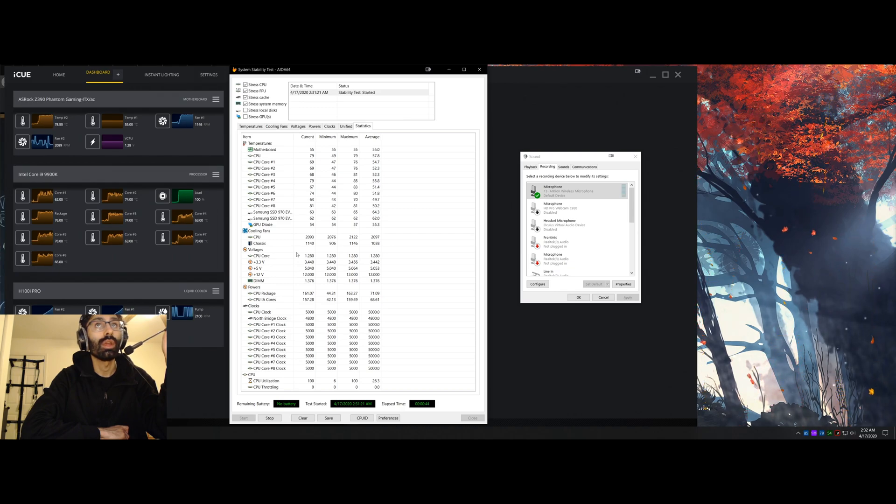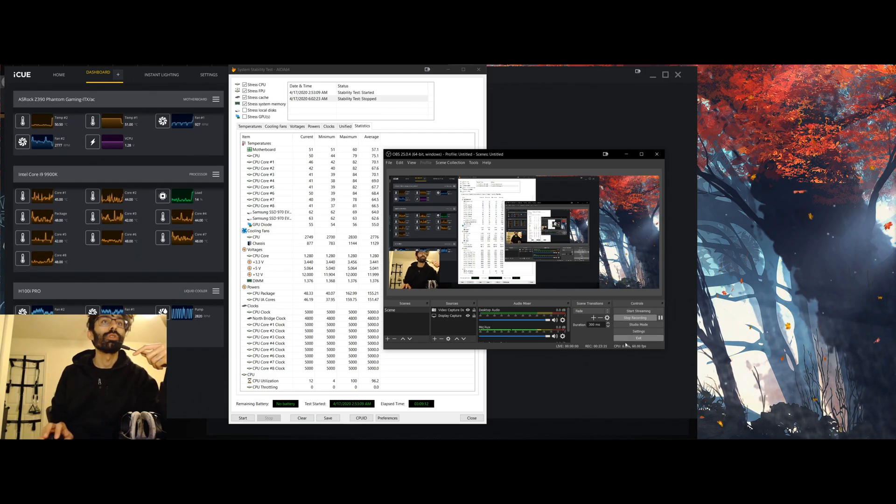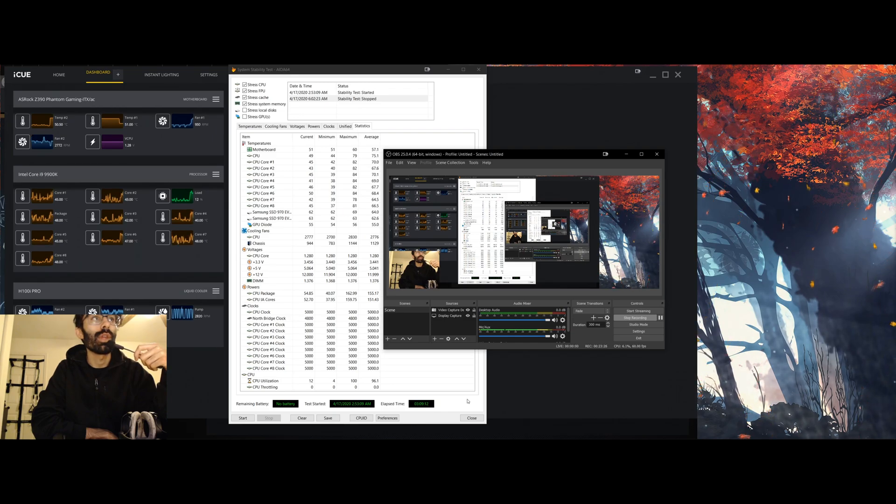The test is AIDA64 stressing the CPU, cache, FPU, and GPU. RAM is also selected. I did not select the NVMe drives — there's no point to stress that for this video. In the following clips you will see the noise level with the pump on Xtreme and fans on Xtreme, then the Corsair balanced profile with balanced pump and balanced fans, and then quiet pump with quiet fans.